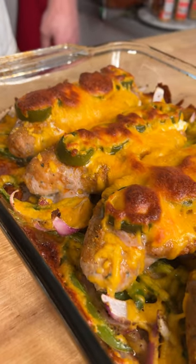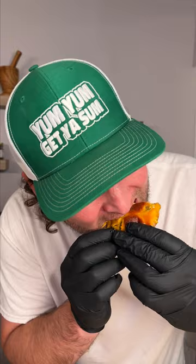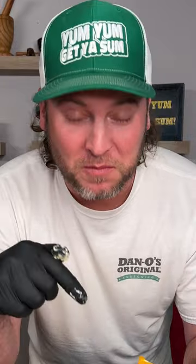25 minutes later, it's looking pretty good. Now let's give it a bite. That is insanely good. Definitely won't be the last time I make that. Yum yum. Get you something.